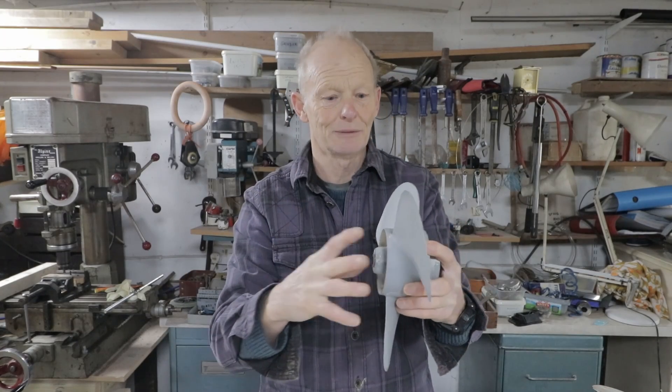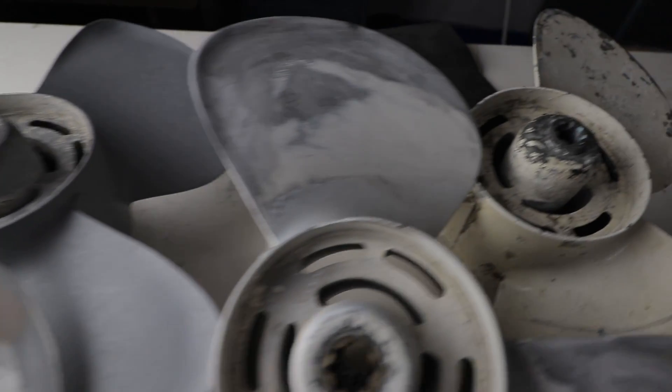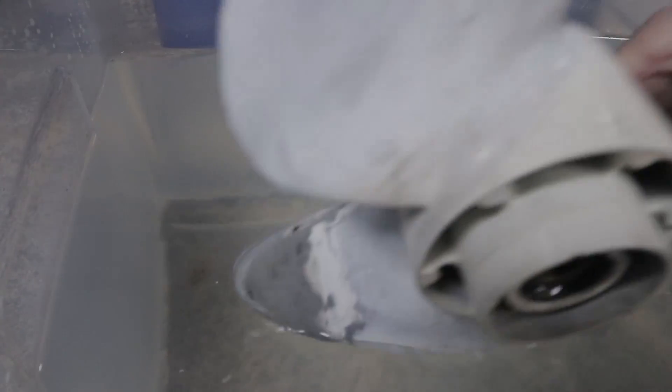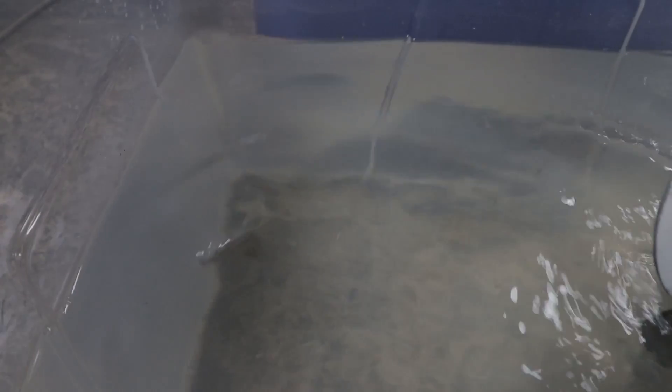Propellers are pretty complicated, as I've found out. I wanted to demonstrate the difference between a straight blade and a cupped blade. I put the original propeller in water and pulled it — there's very little disturbance off the trailing edge. Then with the cupped blade you can see a lovely little vortex produced off the trailing edge, showing the cupped propeller has more grip in the water when moved in the vertical plane.